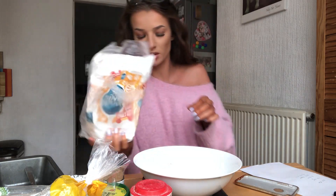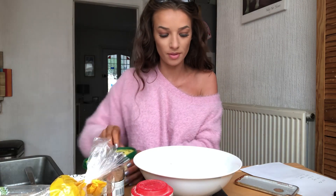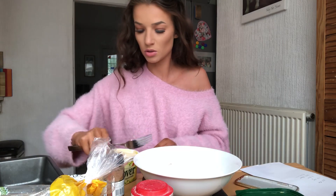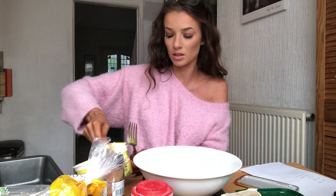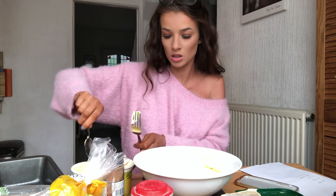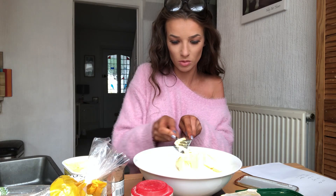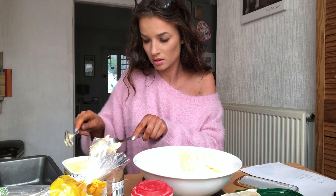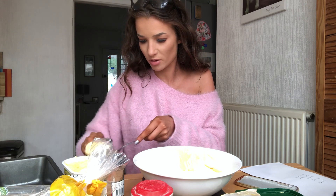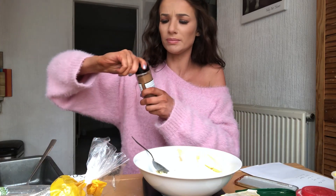It doesn't really matter if it's not perfect. Ingredients: 175 sugar, then 100g butter. Should we use the spoon? Yeah. You're meant to use a special butter method - oops, that's a bit too much. Also I'm gonna put some cinnamon in mine, I love cinnamon.